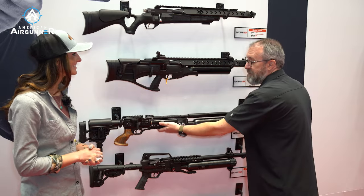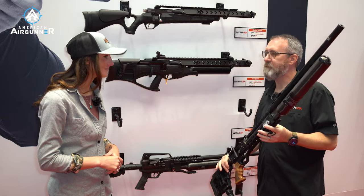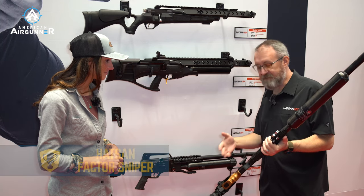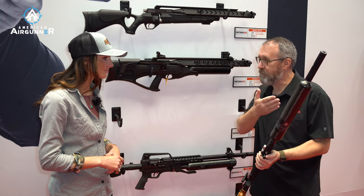So this is a gun I shot at RMAC this last year. It's 35 caliber — this is the Factor Sniper Long. It has a lot of the features that the Factor RC and the Factor Bullpup that we've previously brought out, and it has a longer barrel.